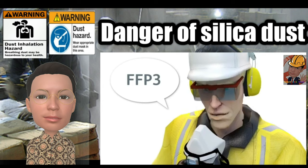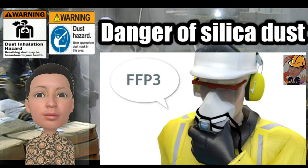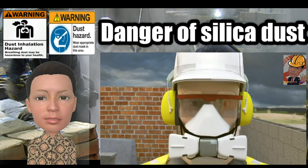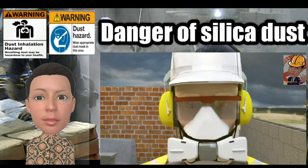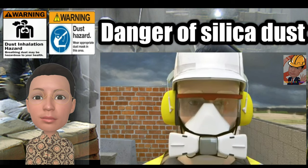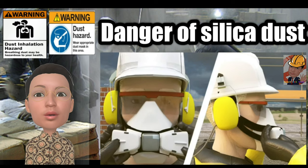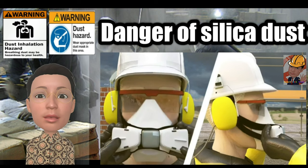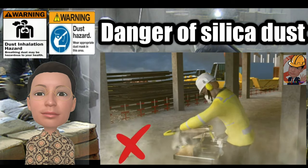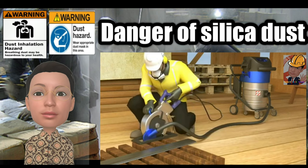Wear an FFP3 mask and ensure it fits you properly by having it face fitted before use. In addition to having masks face fitted, workers can also wear self-checking masks that allow them to make sure the mask seals against their face. This is done by pressing on the filters to close the air intake, inhaling, and seeing if the mask collapses. Remember, face masks or PPE should be your last line of protection, as it's the least effective.